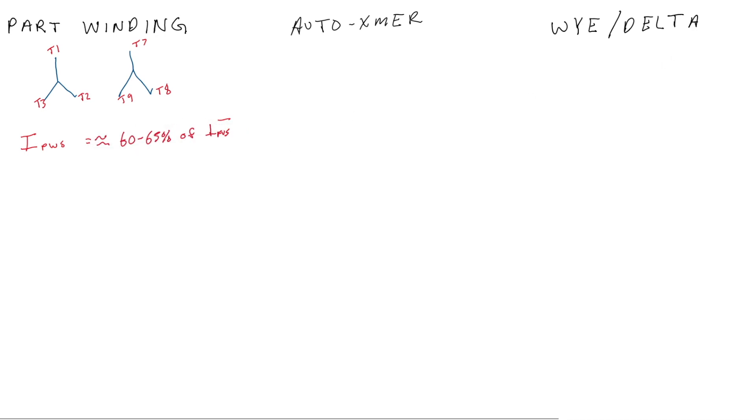The big thing we really care about here is overload sizing. The way a part winding starter works is that it is essentially two motor windings in one. So we take our full load current divided by two and multiply that by our service factor multiplier. I have another video about overload sizing covering the service factor multipliers, which I'll link below.